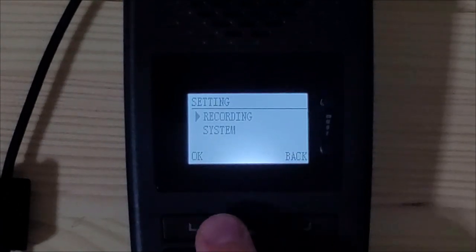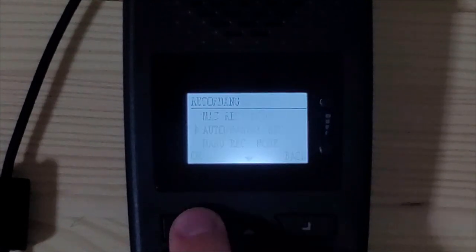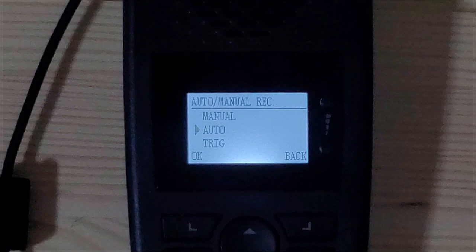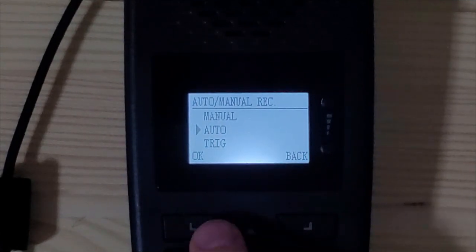To do so, open settings, select recording, press the down arrow to auto manual record, and select OK. Depending on your preference, you will need to either select manual or auto. Manual recording mode will only start and stop recording when you push the record and stop buttons on the TR600. Auto recording mode will start recording automatically when a call is made or received and will stop when you hang up. Select your preferred mode and press OK.